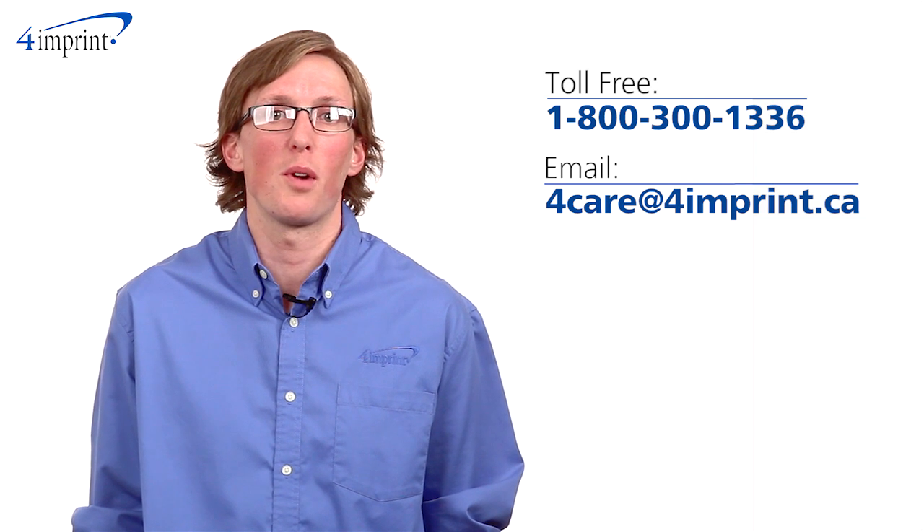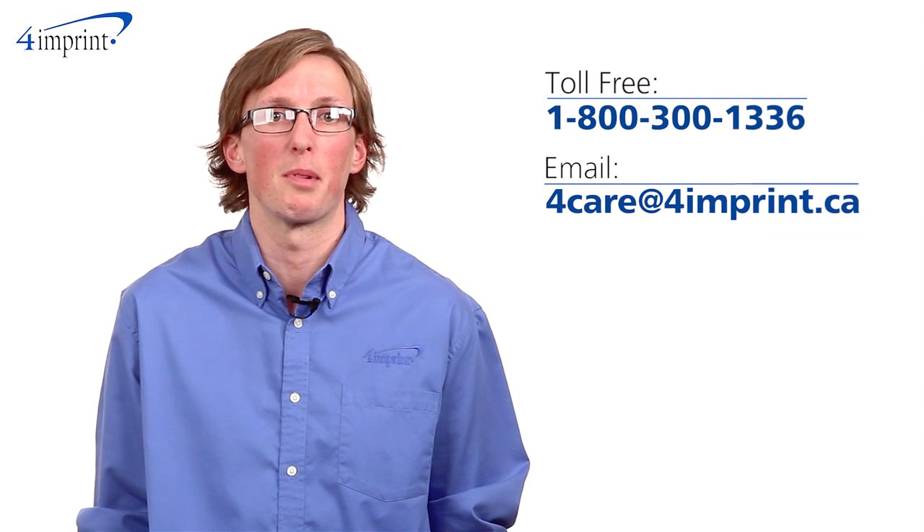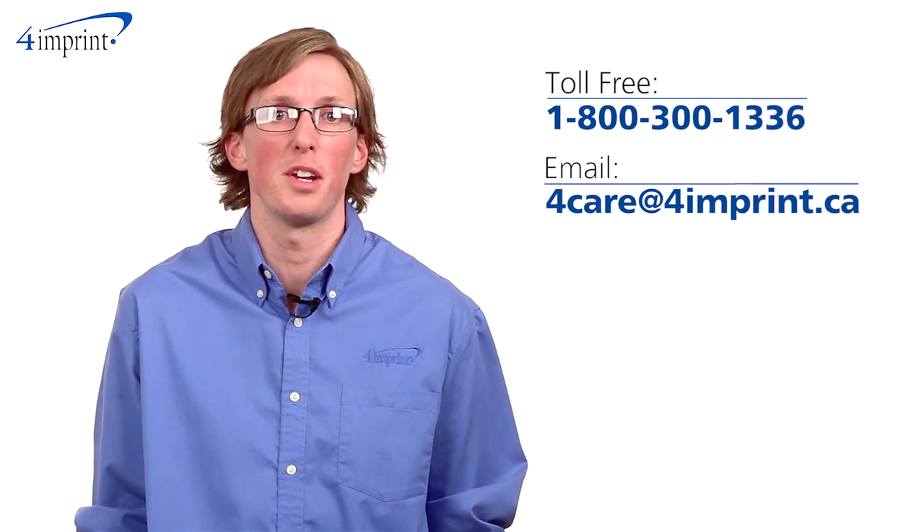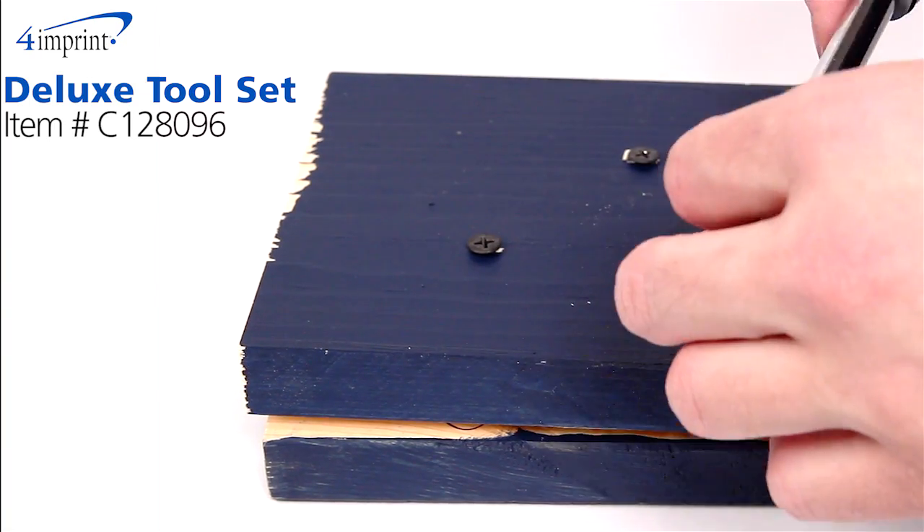As always, if you have any questions about this or any of our other products, please contact one of our friendly customer service representatives. Thanks for watching 4imprintsOnline videos. Again, my name is Matt, and this has been the deluxe toolset.